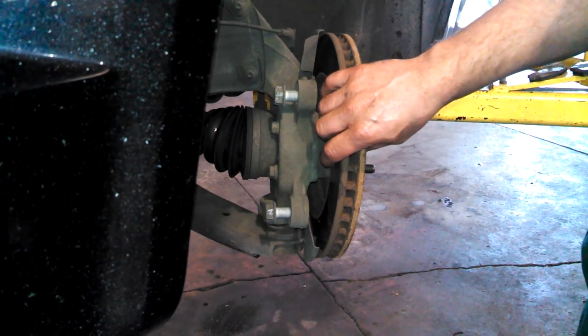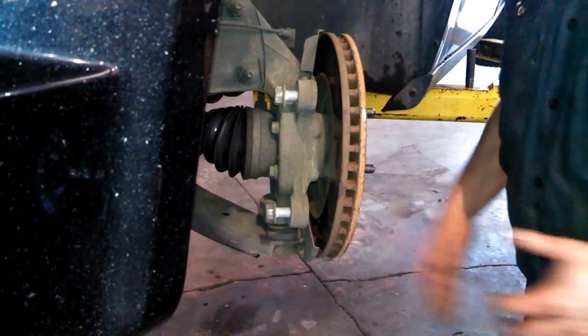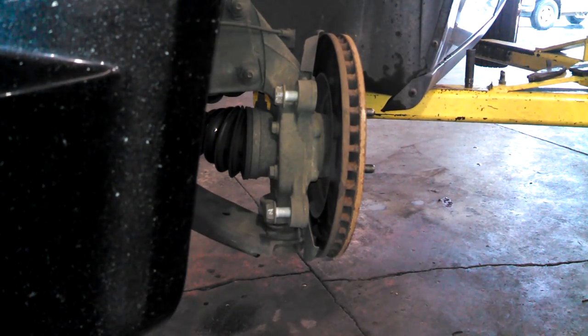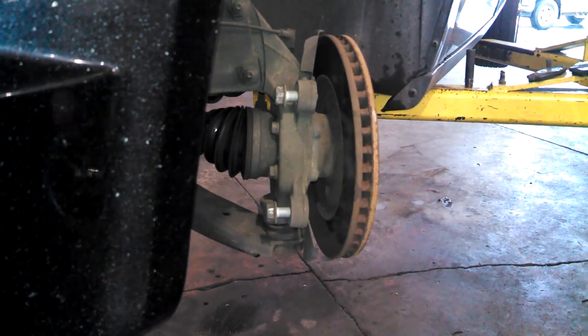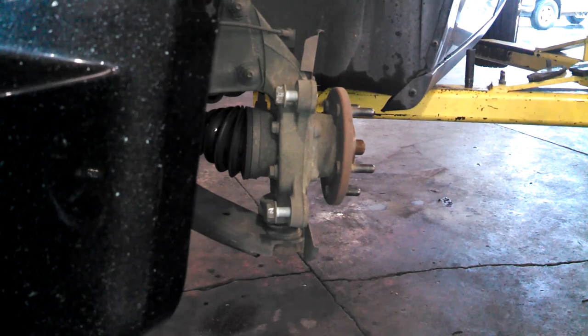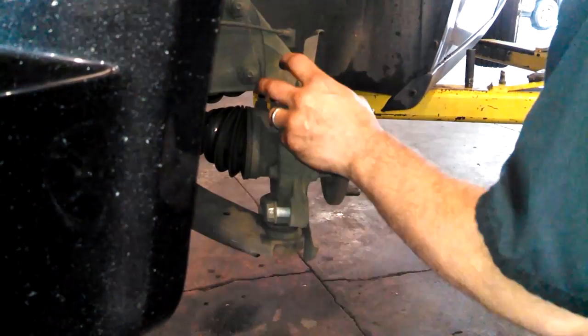Town & Country Caravans have a huge problem with brake rotor warpage, where you feel the brake pedal pushing back at you. So we're going to replace it.